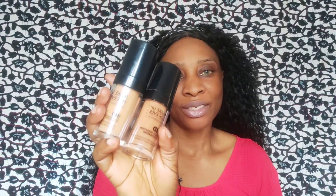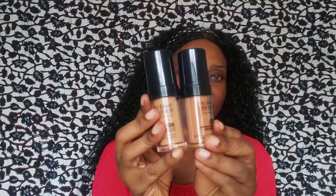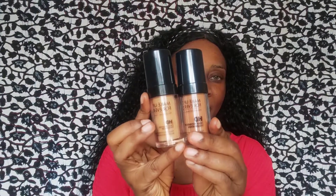Makeup Forever HD Foundation. I'm using two shades because shade 173 is too light for me and shade 175 is too dark for me, so I'm mixing the two.